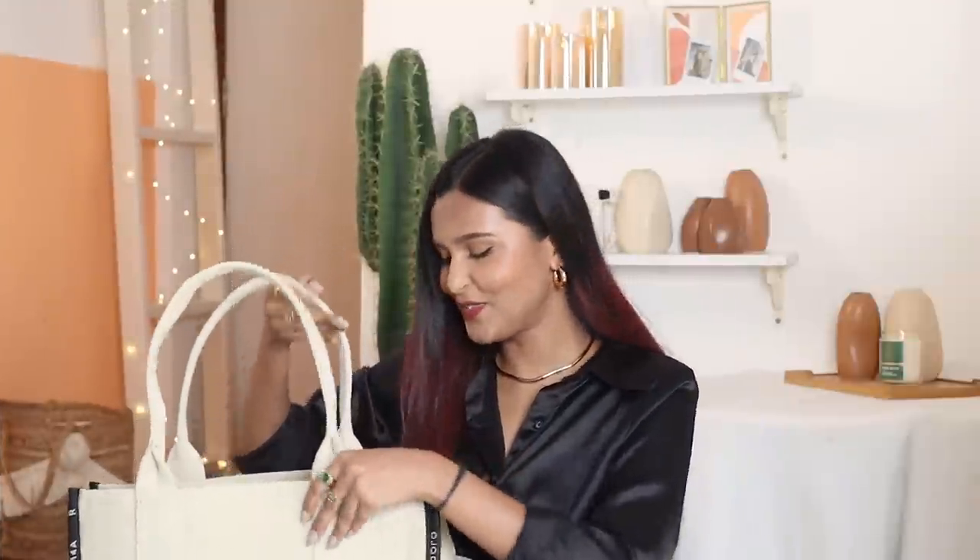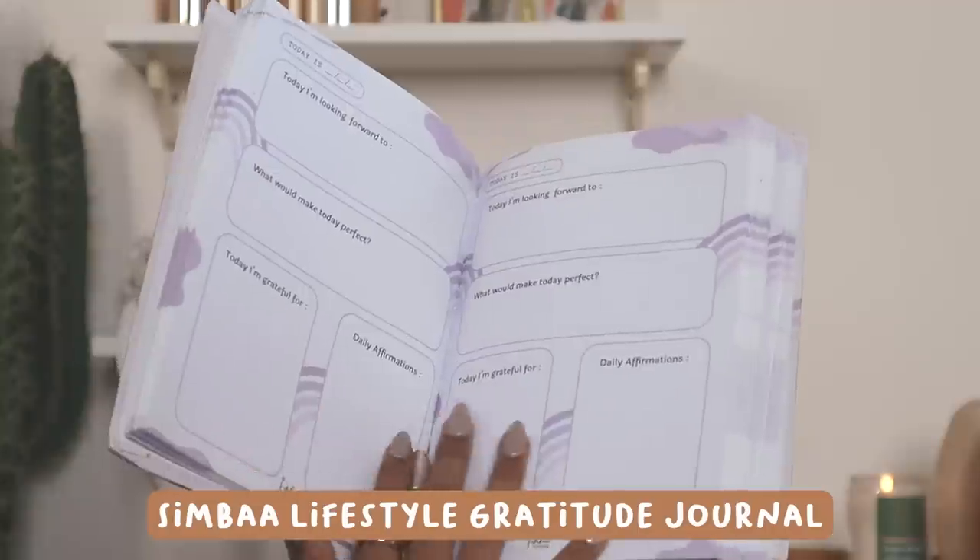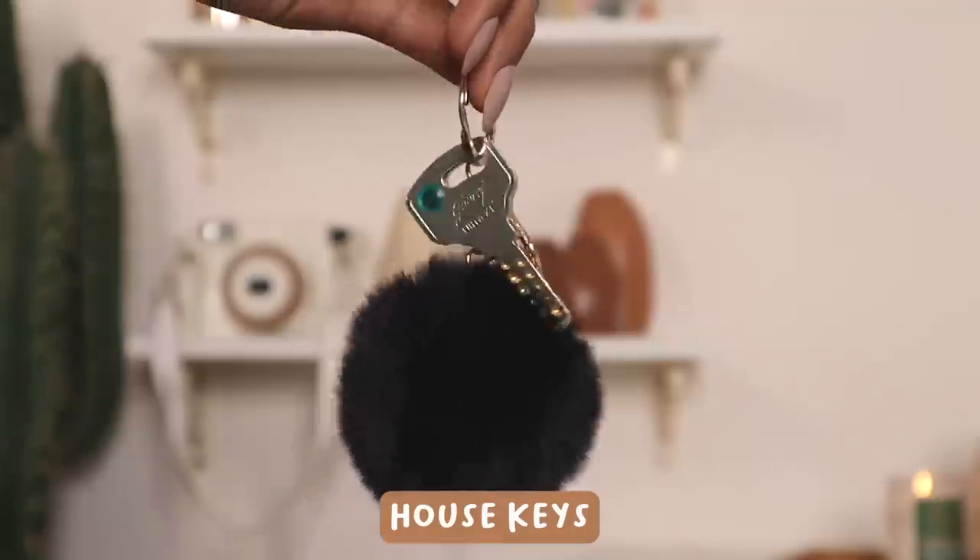We're almost done. I carry my entire world with me, clearly. I have my gratitude journal from Simba Lifestyle, which I use every single morning and travel with wherever I go — I don't want to go a morning without it. At the bottom of the bag are my keys with a cute little poof keychain, also from Amazon.